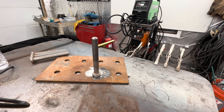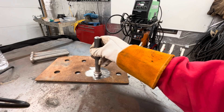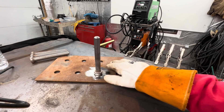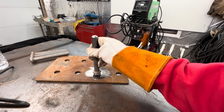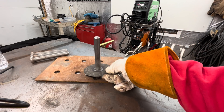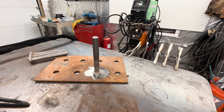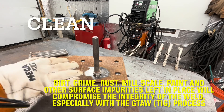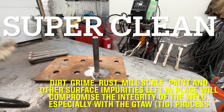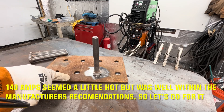Hey everyone, first time TIG-ing with the Titanium Unlimited 200 — well, not really, but first time showing you guys. This is a project I've been wanting to get into for a while: some way to organize my grinding wheels. I got this plate here, it's about an eighth inch thick, and I've got these bolts. I figured I'd weld them up so I can slide my grinding wheels over like this and eventually mount this somewhere. Any time you're TIG-ing, you're going to want your material clean — very clean, cleaner than you've ever done while stick welding.